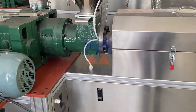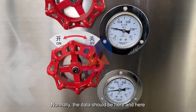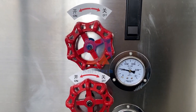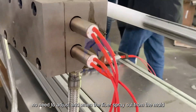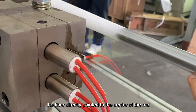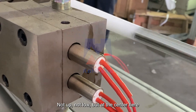As you see here, it has two valves. Normally the data should be here and here. Once the valve is okay, no need to adjust. And when the fiber sprays out from the mold, make sure the fiber is directly pointed to the center of the road — not up, not low, but at the center here.